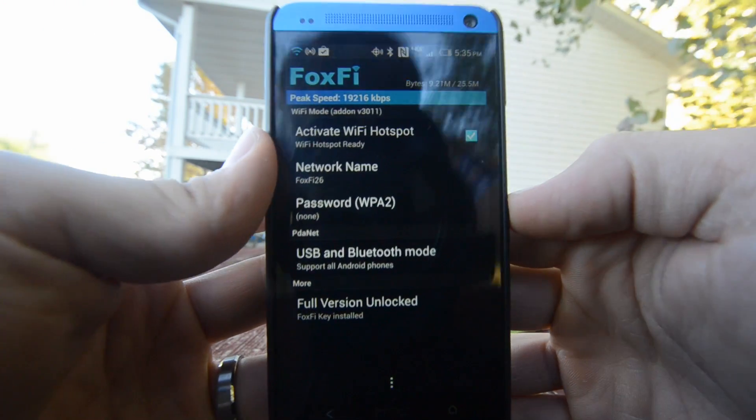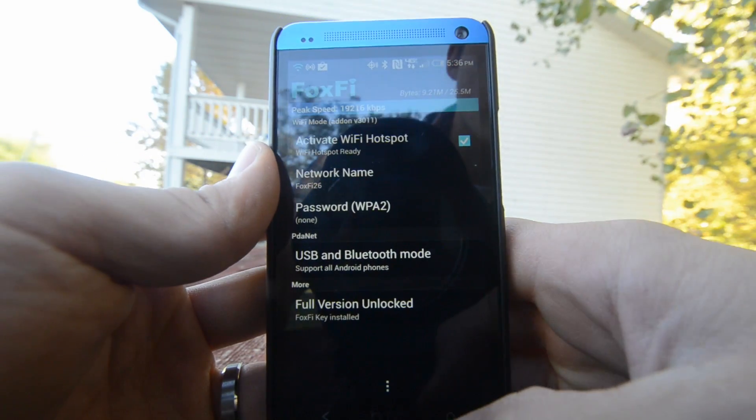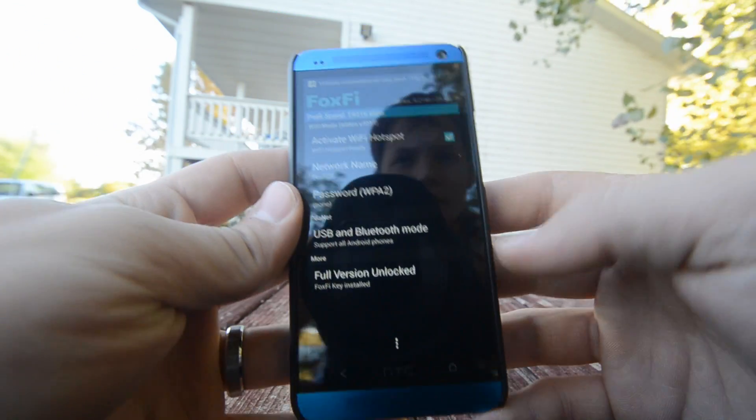So, like I said, we've got the hotspot activated and it's all set to go. This is the best way to tether your HTC One on Verizon. Thank you.